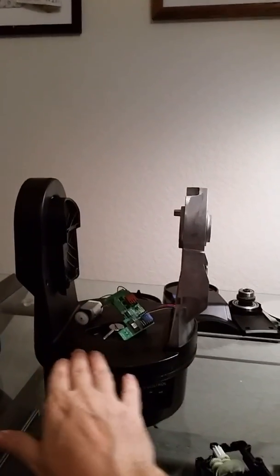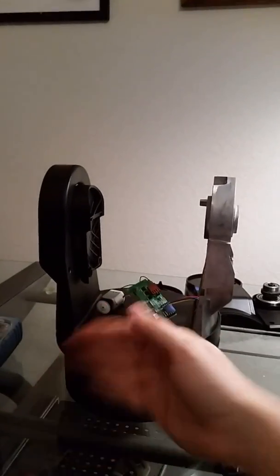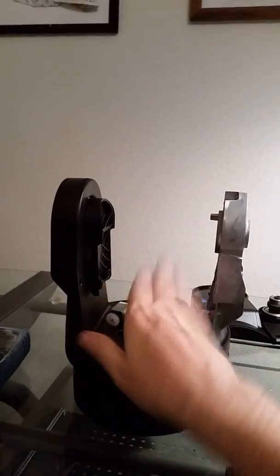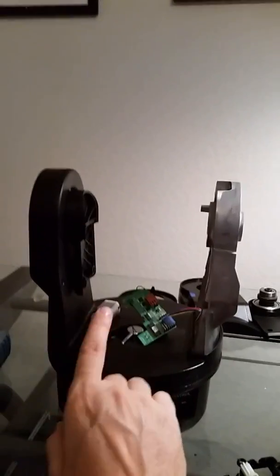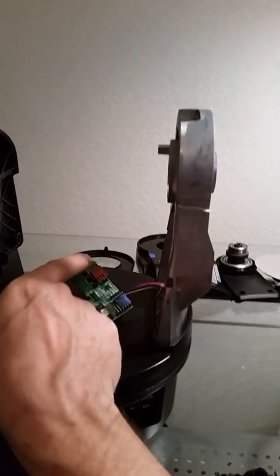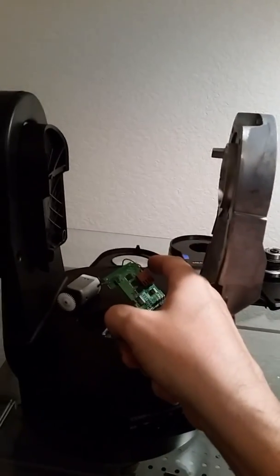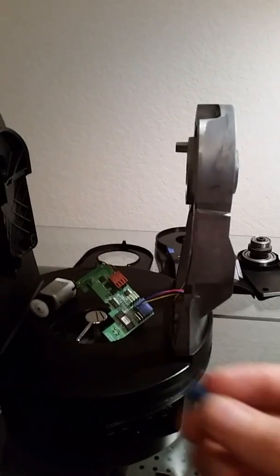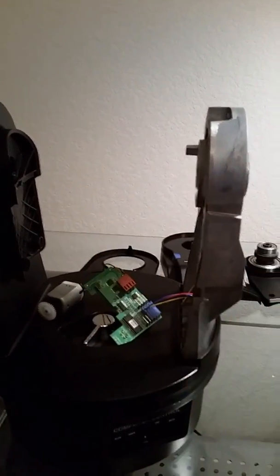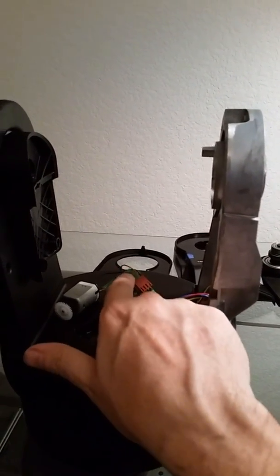The motor that turns the mount left and right is fine. It was the up and down motor that required a whole teardown and defork. The problem turned out to be the ground wire on the motor — the little pin in the Molex connector didn't have any continuity. So I clipped it off and replaced it with a new Molex connector and re-soldered the pins.